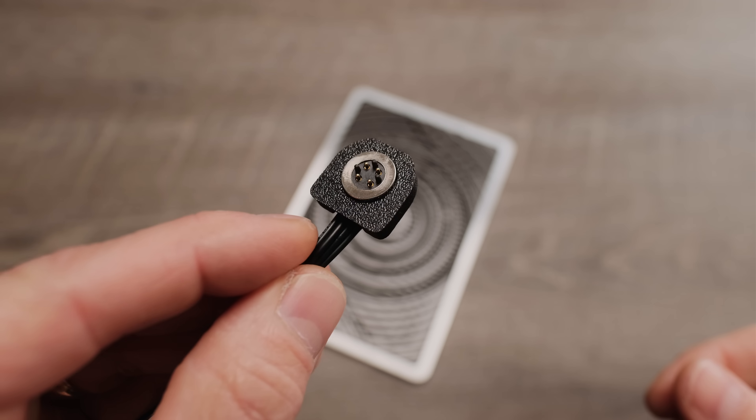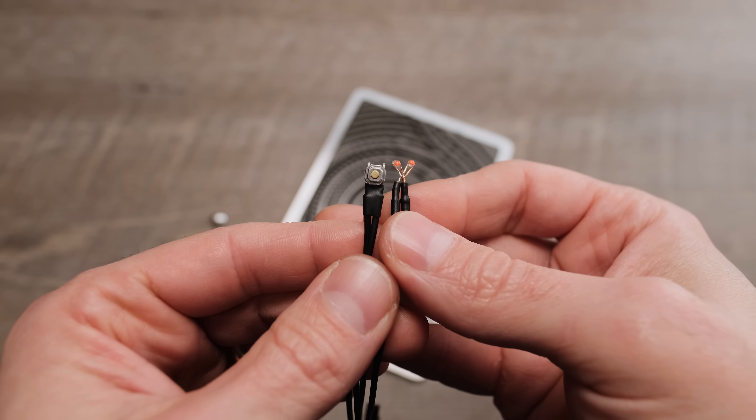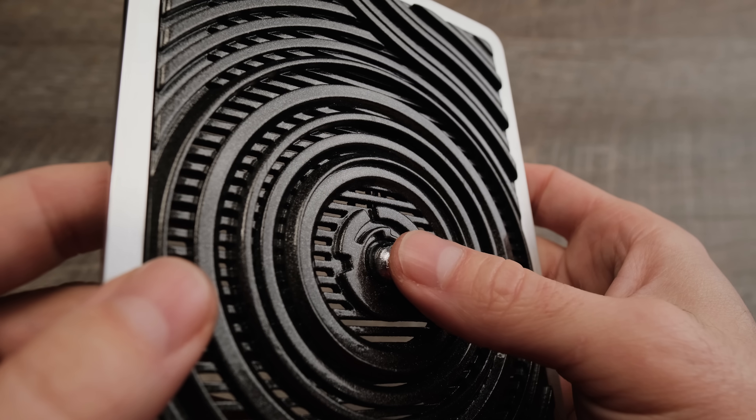I used a 4-pin pogo connector to provide power and signal to the micro power switch and LEDs that are mounted under a genuine zinc-plated half sphere of meteorite. It's ridiculous, I know.